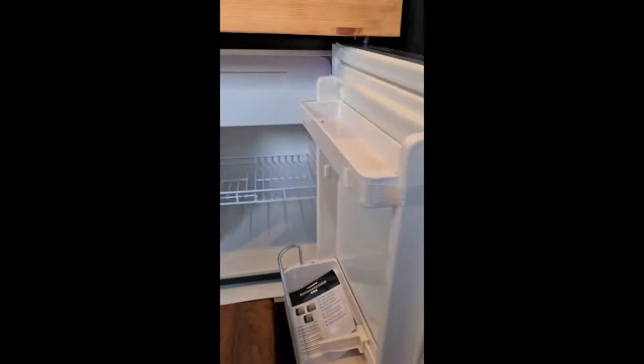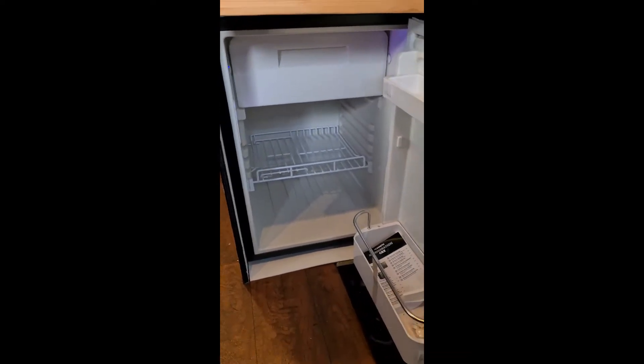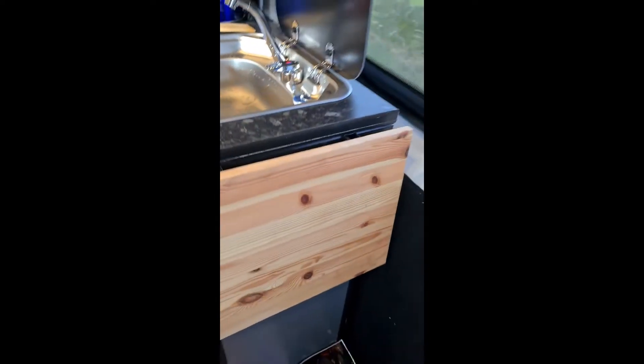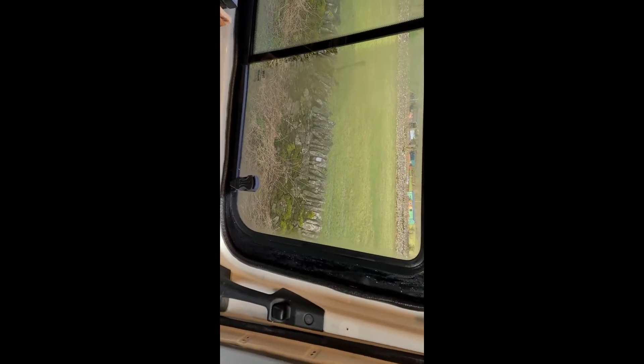Underneath there is a USB charger under the table. Just when we enter the van through the sliding door, there is a fridge — all brand new as you can see.